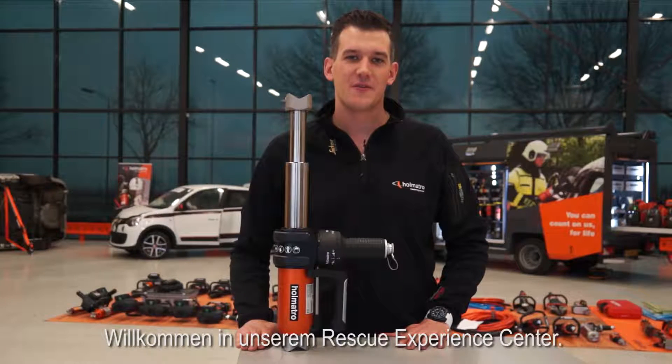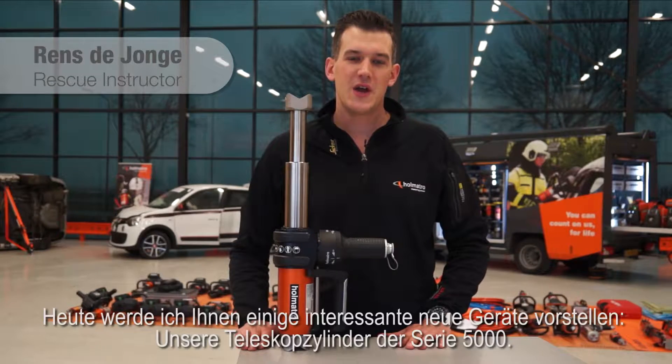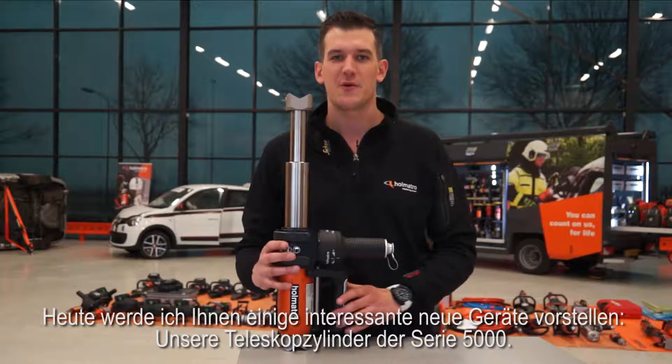Welcome to our rescue experience center. My name is Rens de Jonge and I'm a rescue instructor for Holmatro. Today I'm going to show you some new exciting products: our 5000 series telescopic ramps.